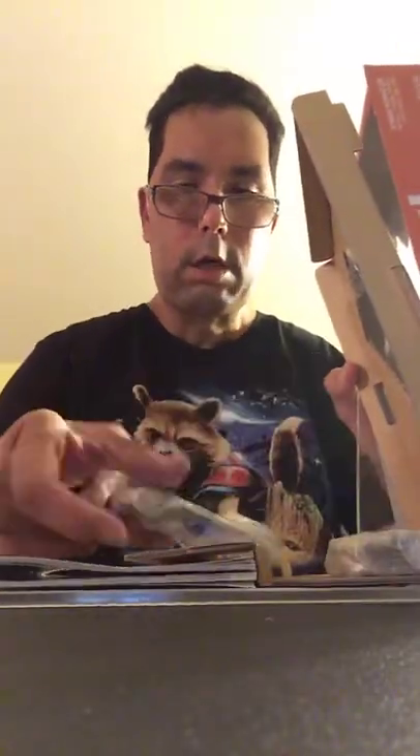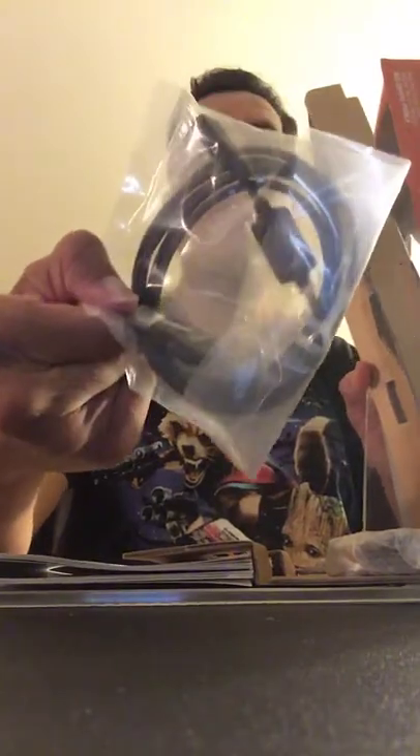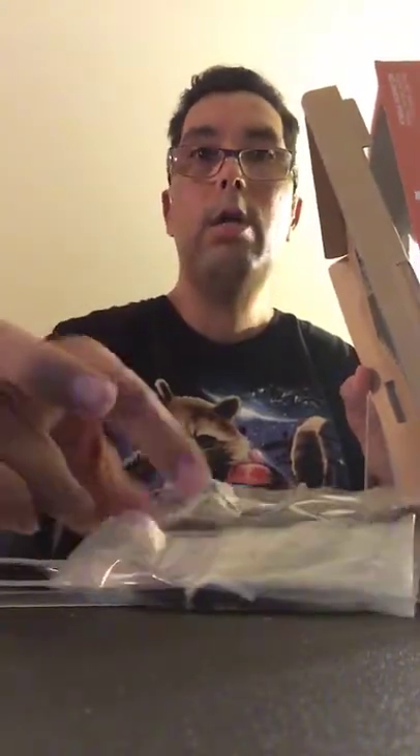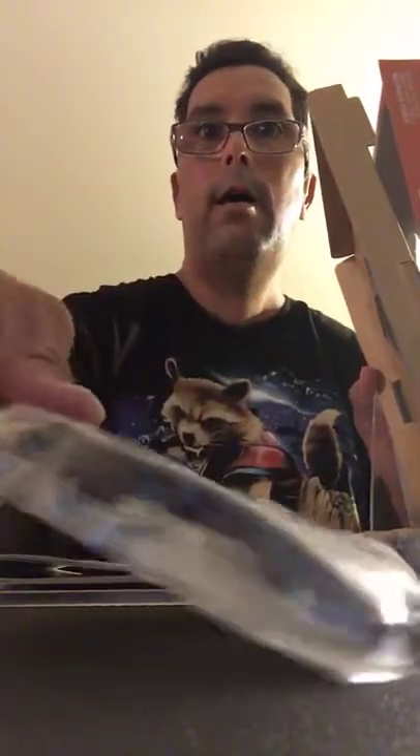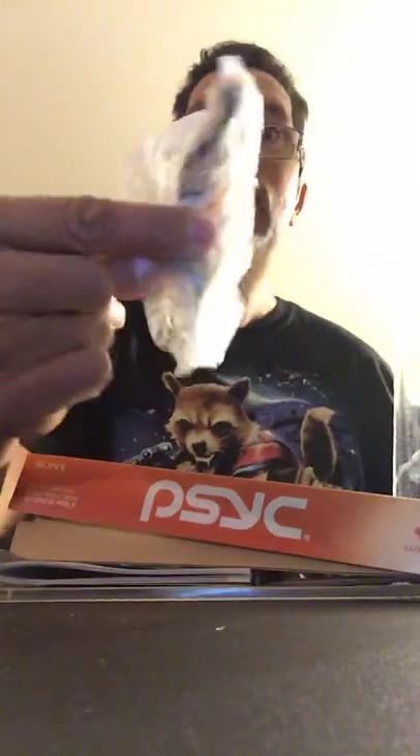Oh wow, what's this? A data cable — USB. You can see that. And earbuds. I don't think I'm gonna use the earbuds though, because I have so many headphones that I put over my head. I don't really like earbuds, and on top of that I wear hearing aids on both ears.